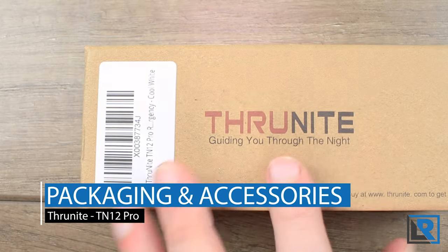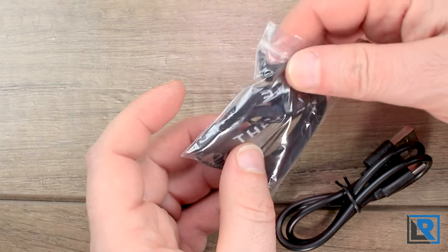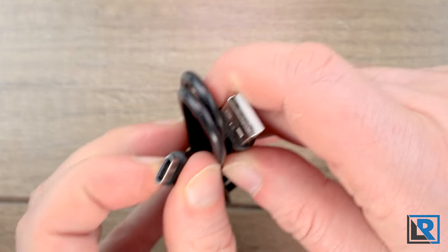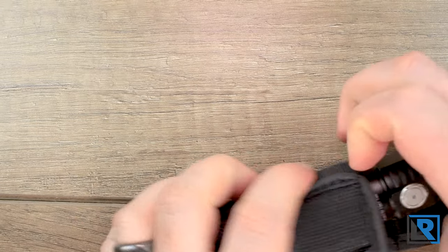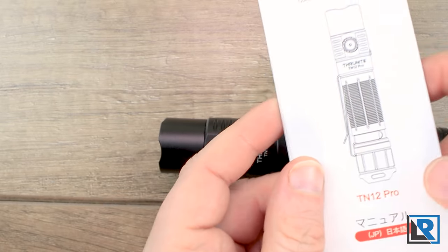Here is the packaging it comes in — very standard Thrunite. You get a number of accessories: a bag with extras, a lanyard, an extra port cover, a couple of extra o-rings, a USB-A to USB-C charging cable, and a holster that the light fits into reasonably well. You also get the 18650 3500 milliamp hour Thrunite battery inside, a pocket clip, and the manual.